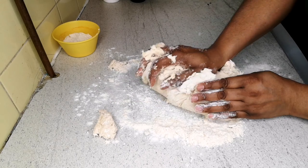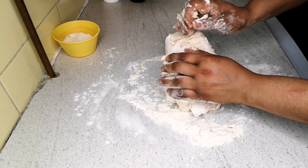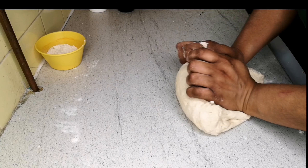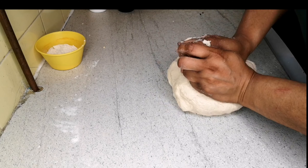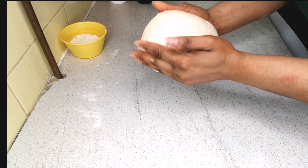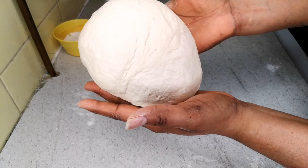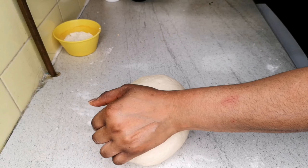This process of kneading might take around five to eight minutes — it requires energy, but just imagine you're doing exercise. Trust me, when you make your pizza yourself it tastes really nice. You can see the dough is coming together — that's what you need. After eight minutes the dough has come together. To know it's good enough, you should be able to handle it without it sticking to your hand — that's the perfect texture.